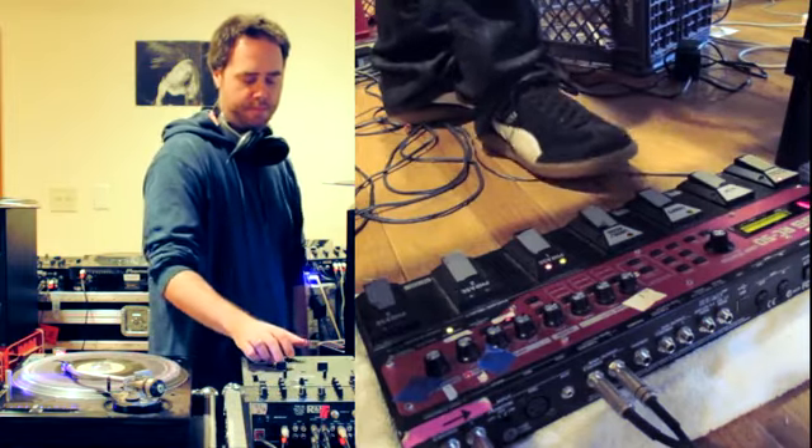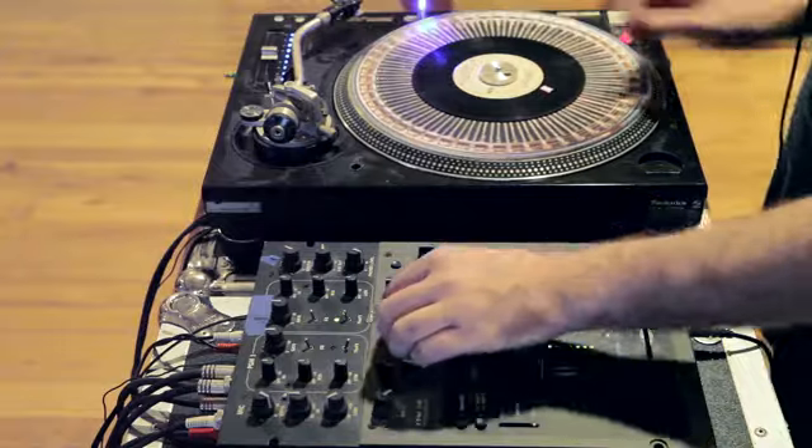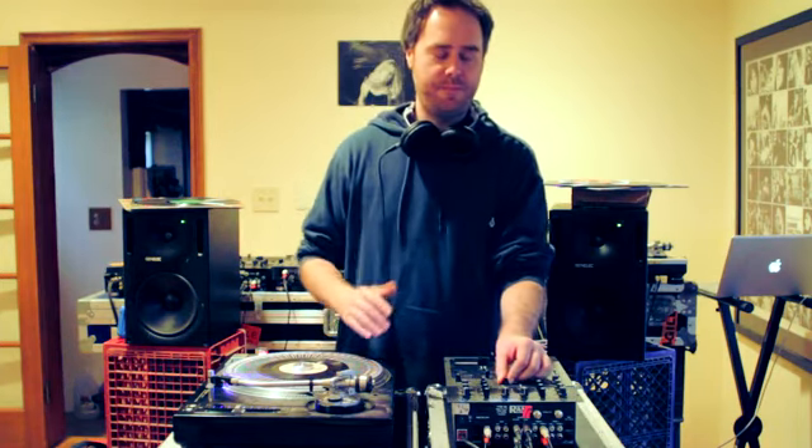In, out. So each time I step on the pedal, the first time it starts the loop, and the second time it ends it, so it knows exactly where to loop in and loop out from.